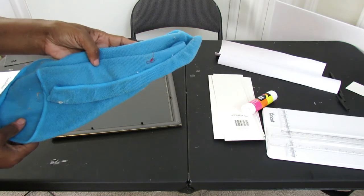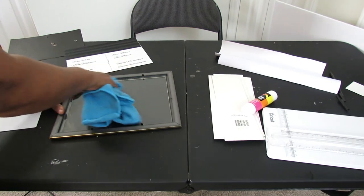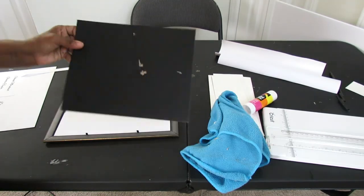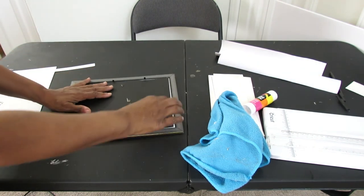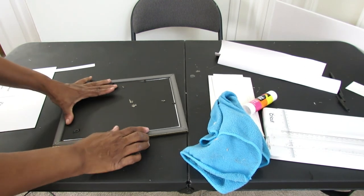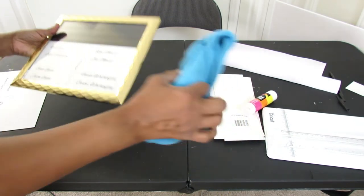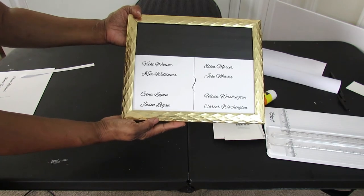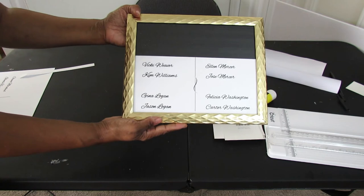So we're going to take a microfiber cloth and make sure that we get all the dust out of our frame. We're going to put our backing back on, close it up. This is what we have so far — now we're going to go ahead and add our vinyl table number.